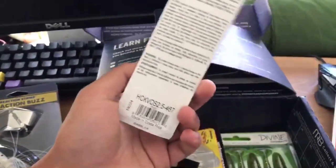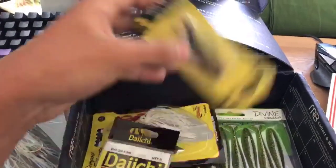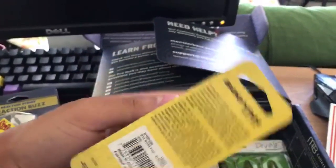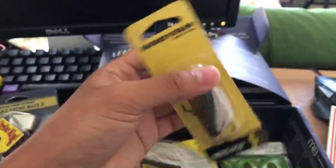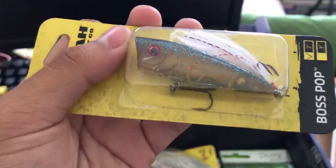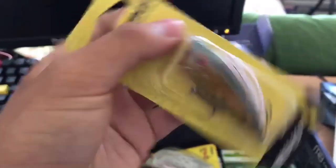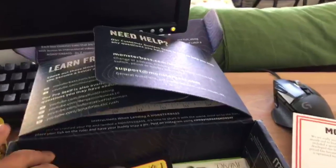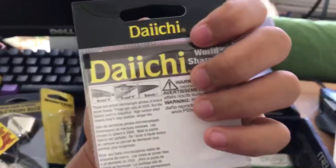We also have the Booyah Boss Pop — I'm actually pretty excited to throw this one. Look how cool it is with the little feather tail, nice coloring, natural presentation for ponds near me.